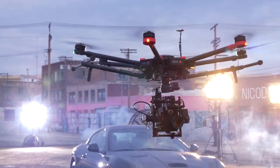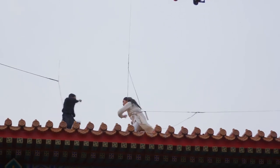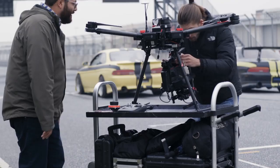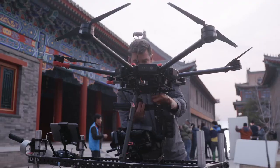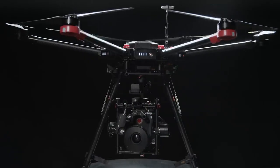Using the DJI M600, I have the freedom to move a professional cinema camera anywhere. The DJI M600 is a completely integrated heavy lifter aerial system for filmmakers. It includes everything needed to go from assembly to flying. We designed the M600 to combine seamlessly with the Ronin MX, our first openly compatible aerial gimbal.